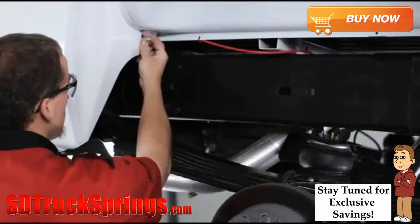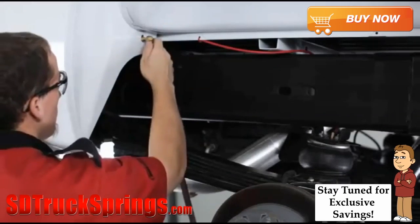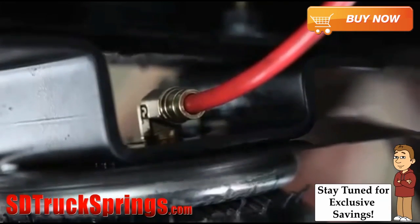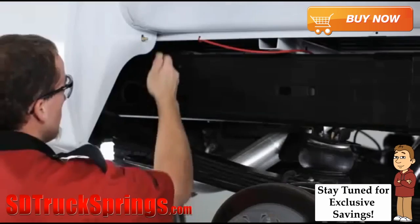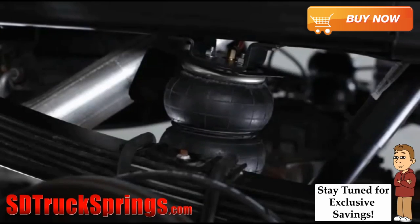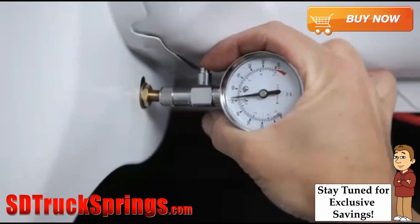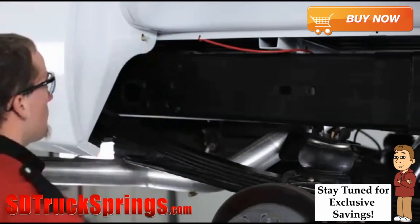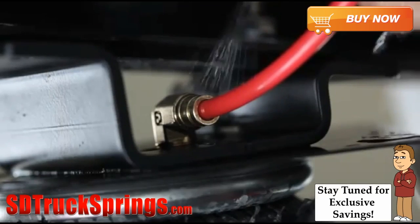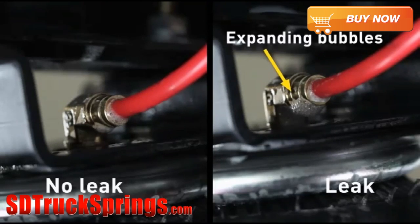Now it's time to inflate your air springs. We recommend inflating the air springs to at least 50 pounds per square inch. When inflating, add air pressure in small increments — the air spring inflates much faster than a tire since it requires much less air, so check pressures frequently during inflation. Once the springs are inflated, check the fittings for air leaks by spraying a solution of soap and water on the fittings. If a leak is present, you'll see expanding bubbles around the leaking area.